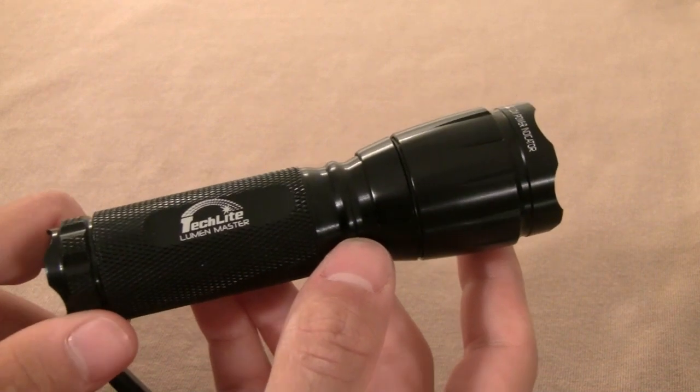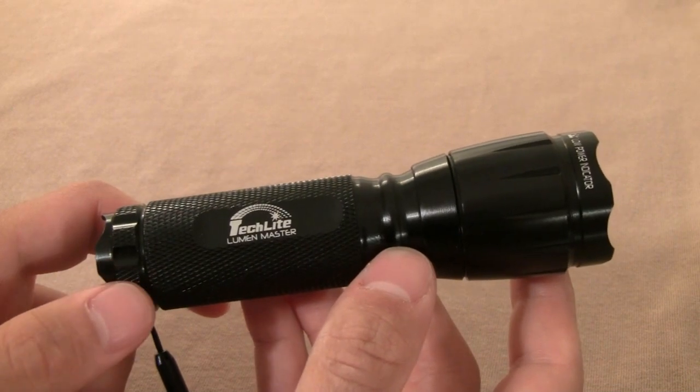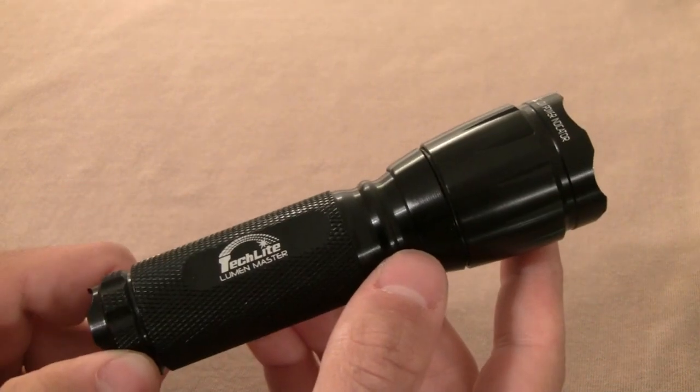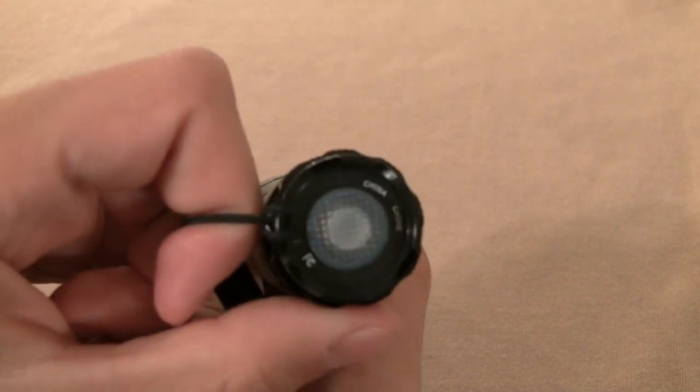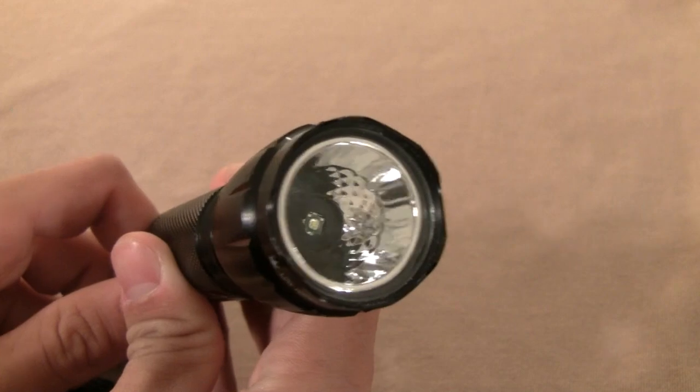It might be okay in a larger jacket pocket, but you're still going to notice it's there. It's five inches tall, one inch in diameter, and 1¼ inches at the widest point, which is the reflector. It's going to fit on most weapon light mounts.